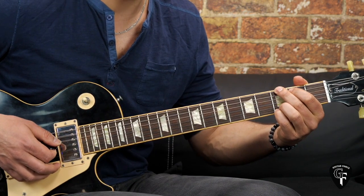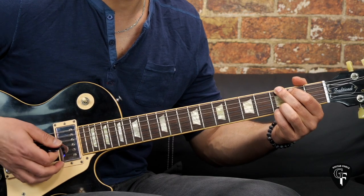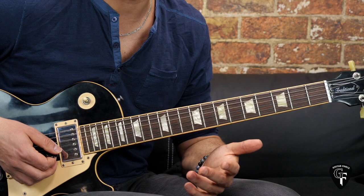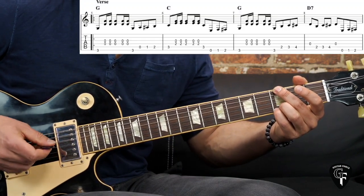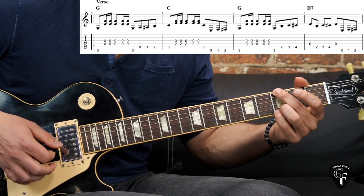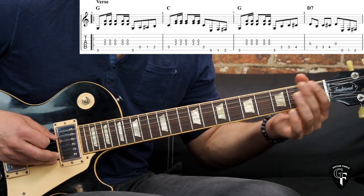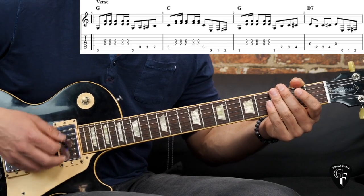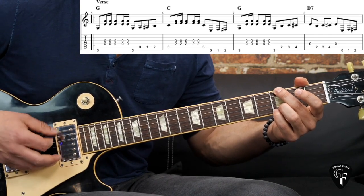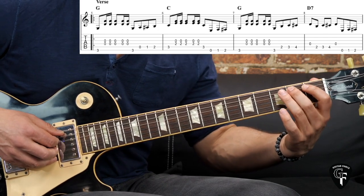We have a specific rhythmical figure going on here and also a chromatic build-up to the next chord. The first chord is the G — the rhythmical figure is basically just playing, kind of breaking up the chord into the bass notes and the rest of the chord, and then we have the chromatic build-up. It's kind of a gallop figure going on in the first part of the bar, and then on the A string we go open, one, two, and then we get to the C chord.